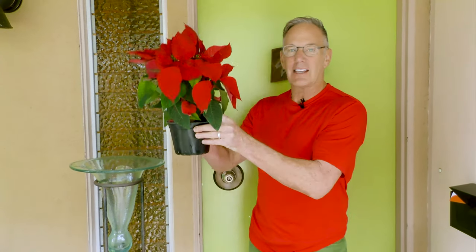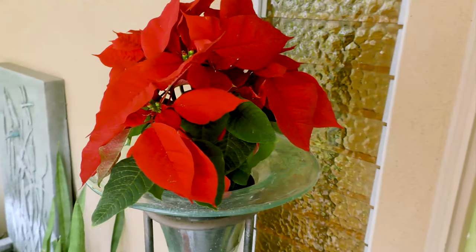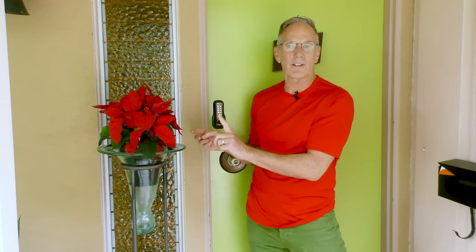Number one, cheapest way possible: just get rid of the foil. Take the poinsettia, find a vessel near your front porch, pop it in there, and already this is saying I took a little bit of care for not any more money. Tip number one — no extra cost whatsoever.